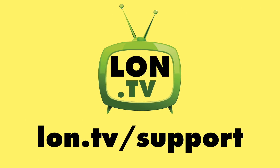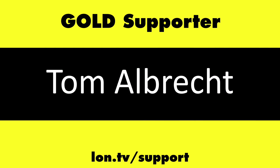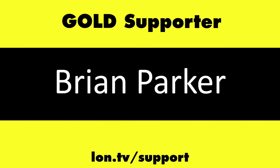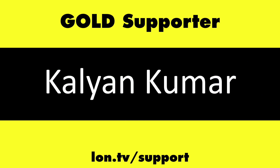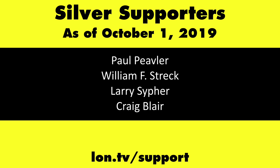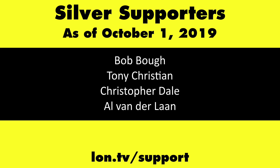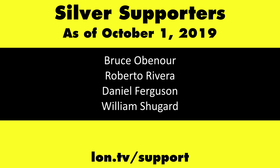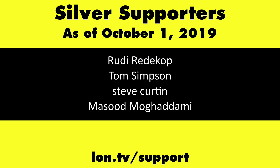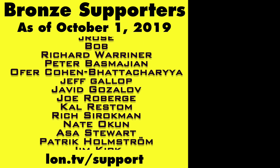Until next time, this is Lon Seidman — thanks for watching. This channel is brought to you by the Lon.tv supporters, including Gold Level Supporters the 4 Guys with Quarters podcast, Chris Allegretta, Tom Albrecht, Brian Parker, and Kalyan Kumar. If you want to help the channel, you can by contributing as little as a dollar a month — head over to lon.tv/support to learn more. And don't forget to subscribe.